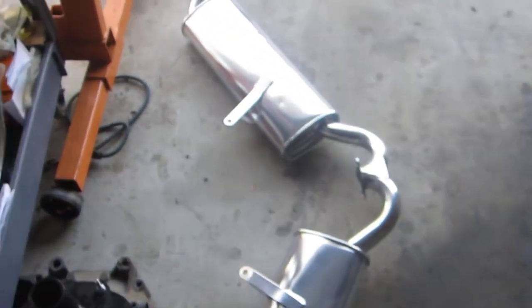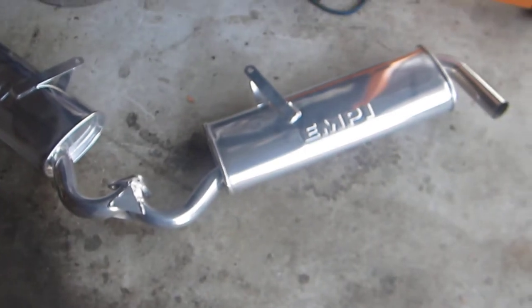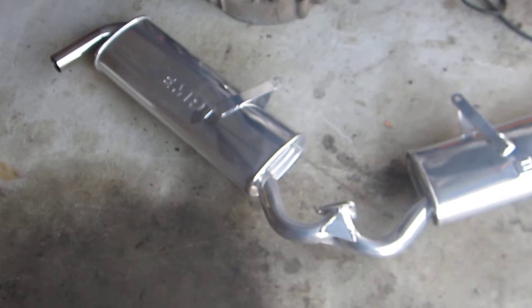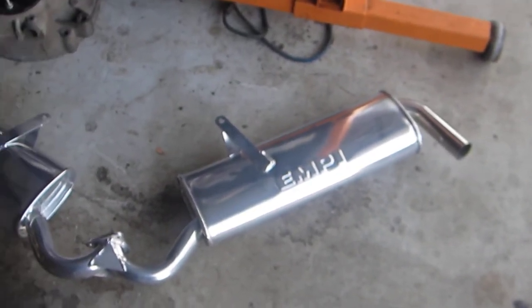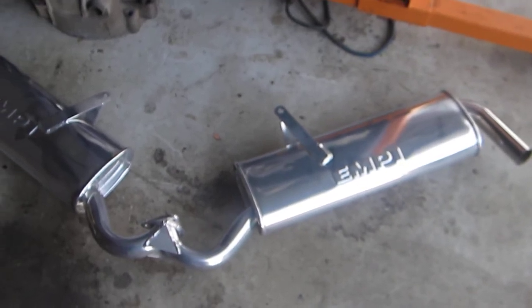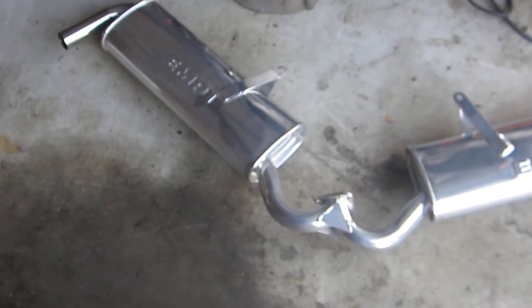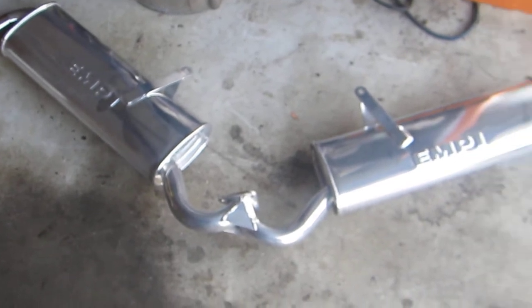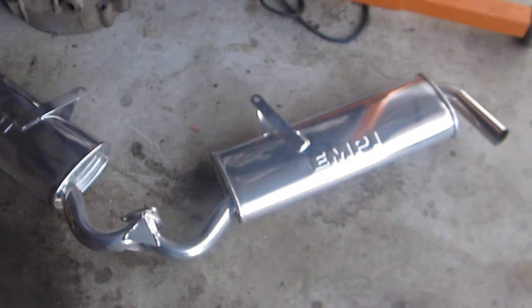I was talking about these MP merged dual quiet packs — they're ceramic coated and I really love the look of them. Unfortunately, on my engine I don't think I'll be able to use them because they're made for a maximum exhaust tubing diameter of 1 and 5/8 inches, and my application requires 1 and 3/4 inch tubing.